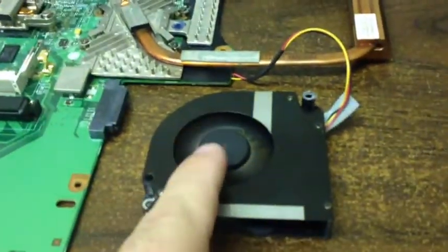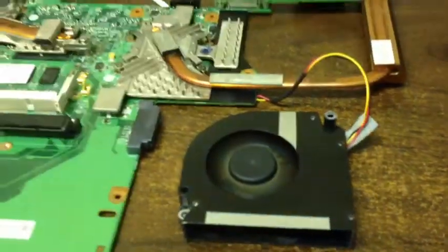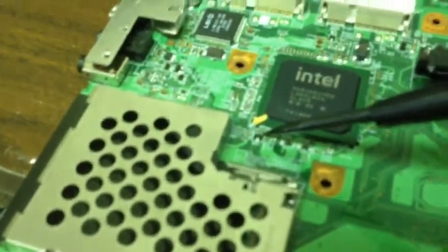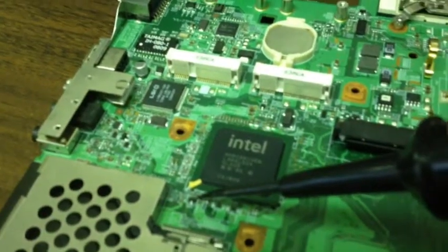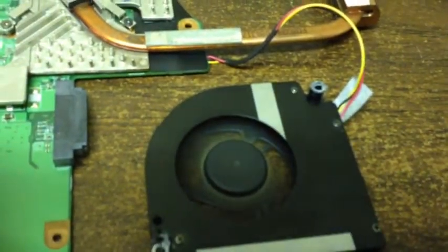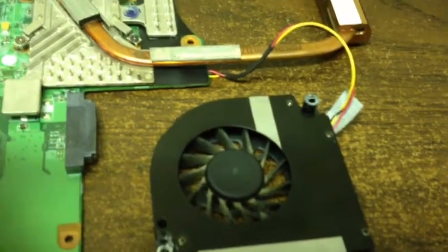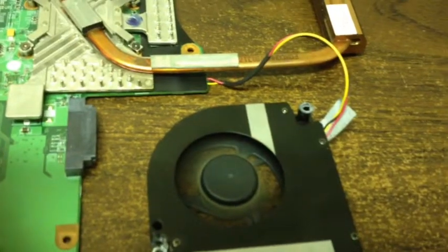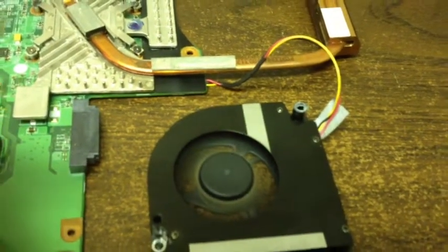With the fan running, we come over here and touch this position on the pole. We hold it for 10 seconds like we normally would with a power button — it turns off. Then we touch it and it turns right back on.